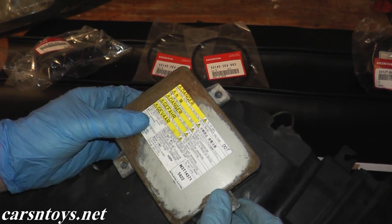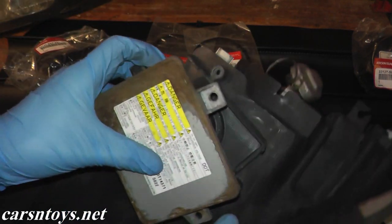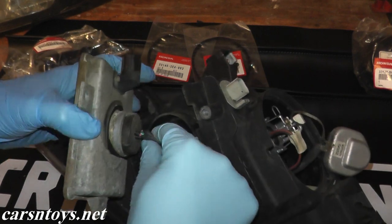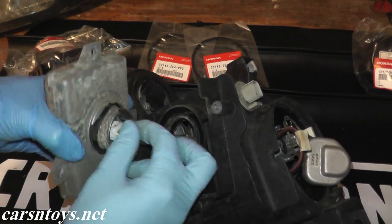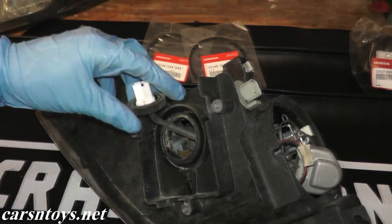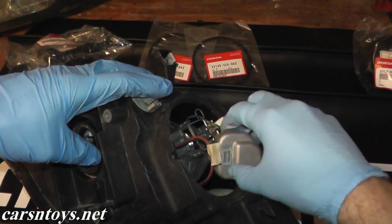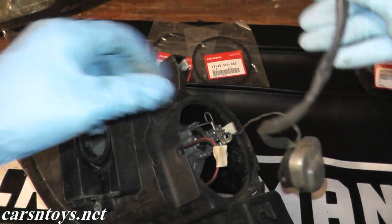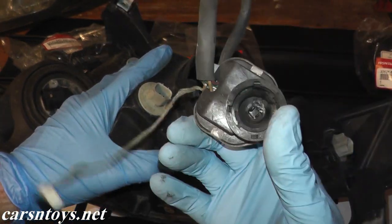We'll lift this off of the assembly gently. Back here is your igniter connection — let's just pull this off. Usually there's a tab somewhere, and there you go, there's your ballast. Then we'll take the igniter wire and fish it out of the lens. The igniter wire just clips on top, and there's your old igniter.